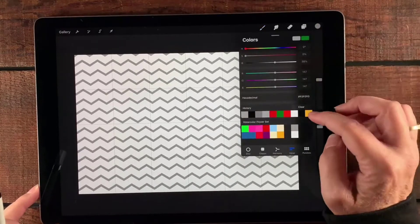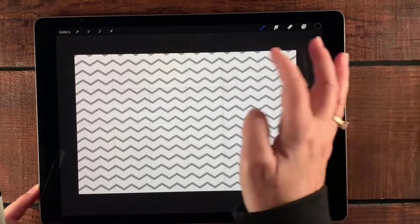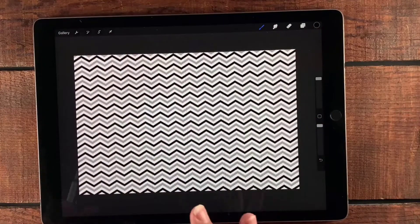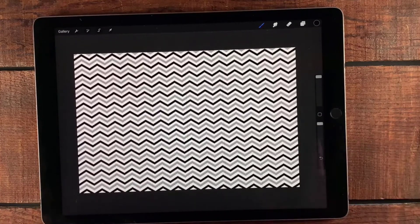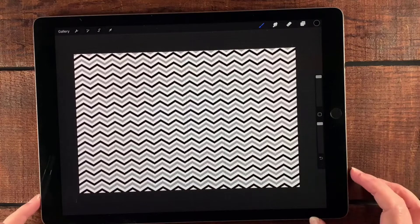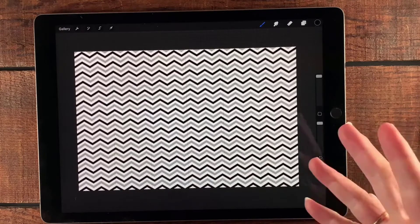For step two I'm just going to select black, and now I can paint over the top of that. It makes a really great two-colored — wow, this looks crazy — kind of pattern! These are really fun patterns to use on a variety of different layouts, and it's one of my more commonly used patterns, so I wanted to show you how to do it.